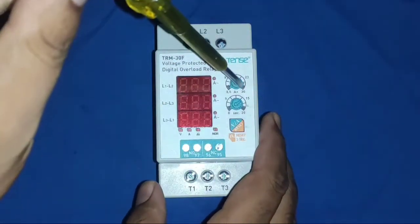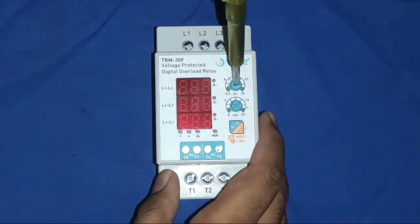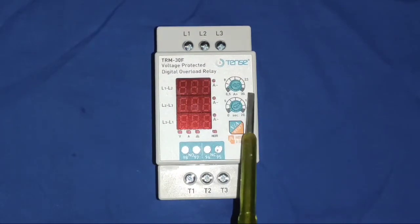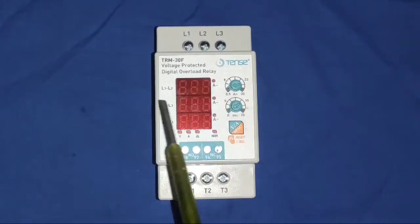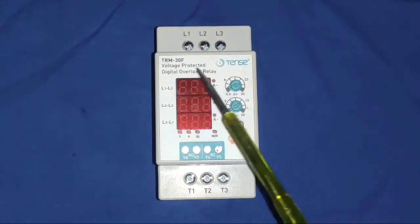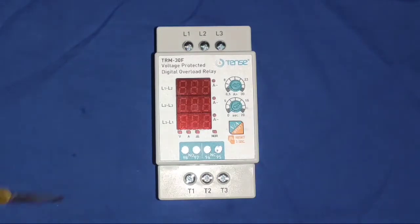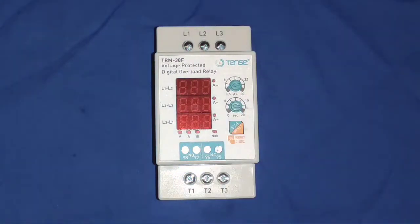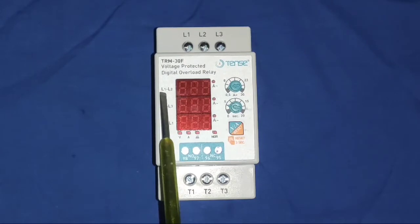Now understand the controller. This is the high ampere rating setting — you can set from 0.5 ampere to 30 ampere current directly, selecting whichever ampere current you want to run your load. By this port you can set your high current rating, and if your motor exceeds this rating, you can set how much time before your motor should trip — the delay time can be set from 0 seconds to 20 seconds.